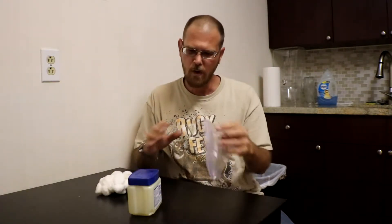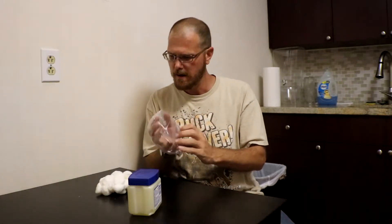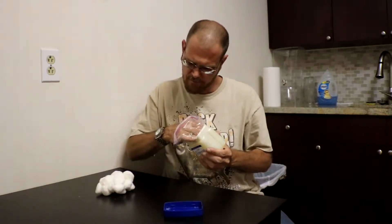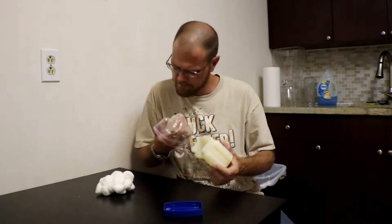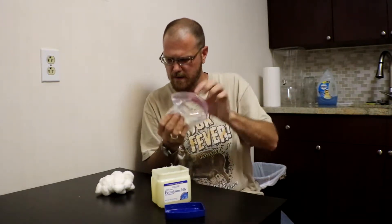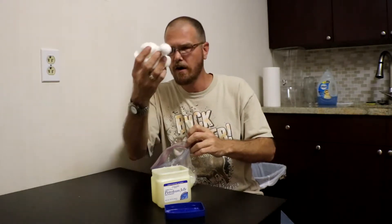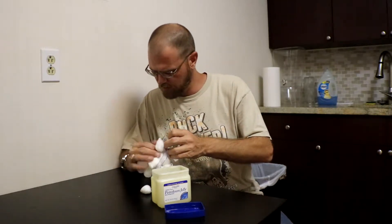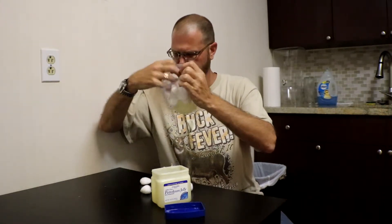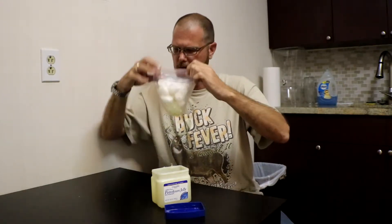Here's what you do: we're going to take our bag and turn it inside out. Everybody knows that a cotton ball will obviously burn. Now take our 100% petroleum jelly, scoop out a good amount into the bag, like so. Now turn the bag right side out, take our cotton balls, stick them in the bag, get them all in there, and close the bag.